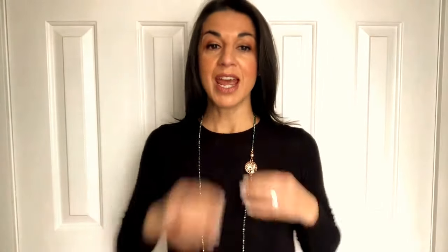You can wear this long, and if you turn the magnet bit to the side you can pop in a gorgeous pendant from the rest of the range, and you can also add a crystal in as well. That's really beautiful.